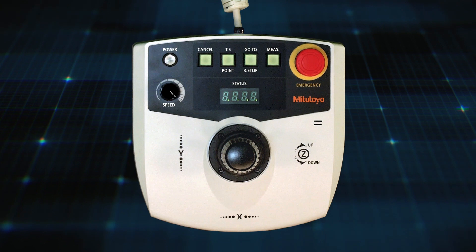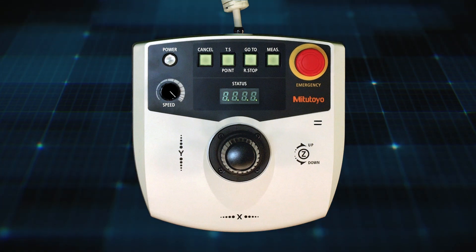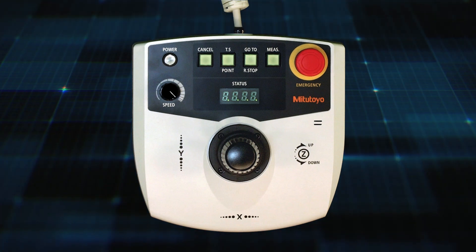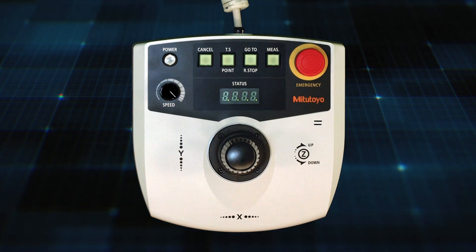Here you see the joystick. Officially it's called the QV Remote Box. It comes included with all QuickVision machines and it's the same joystick across all models of QuickVision machines.